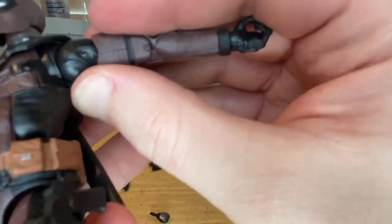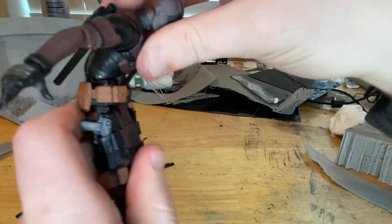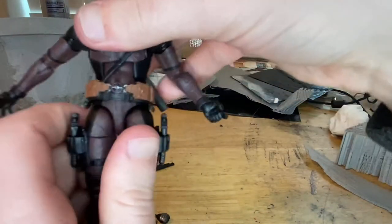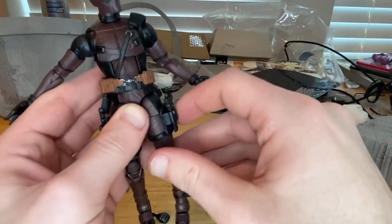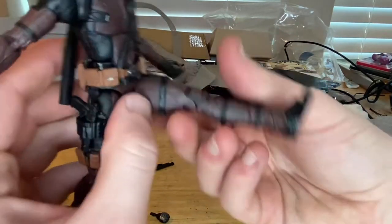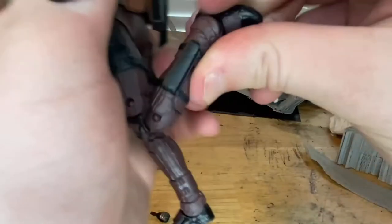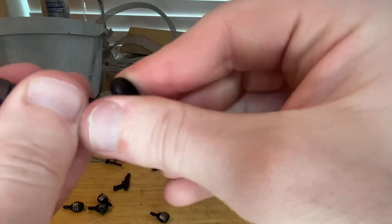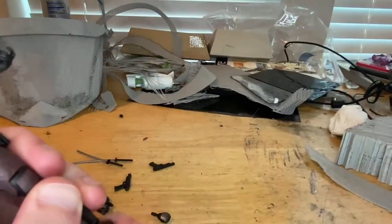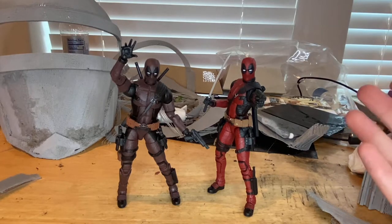He has an ab crunch that goes down and backwards really well, plus a 360-degree waist swivel. His legs kick out that far forward and backwards a decent amount. He has a thigh cut and double-jointed knees — sadly still with pins. His ankles hinge down and up with a nice ankle pivot.